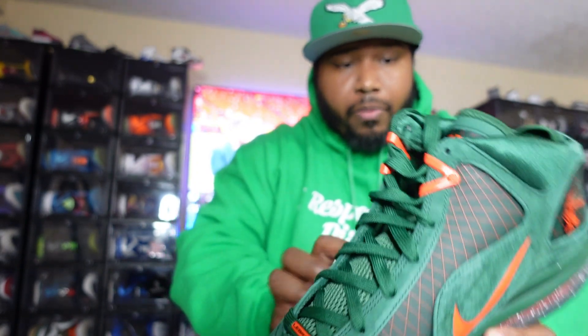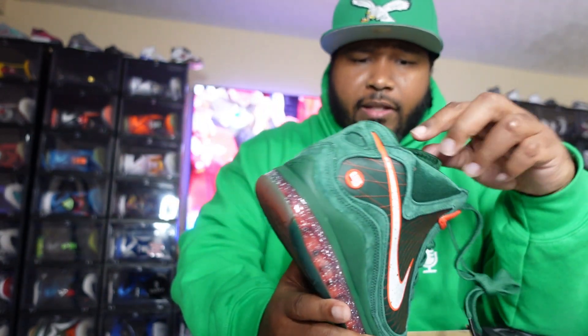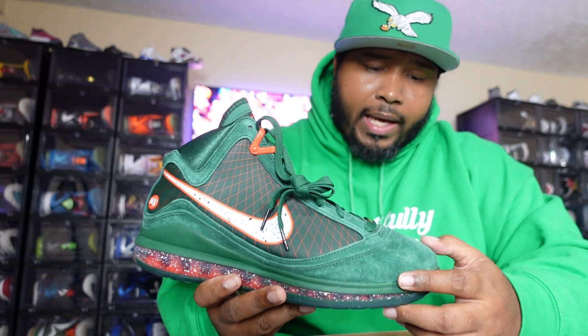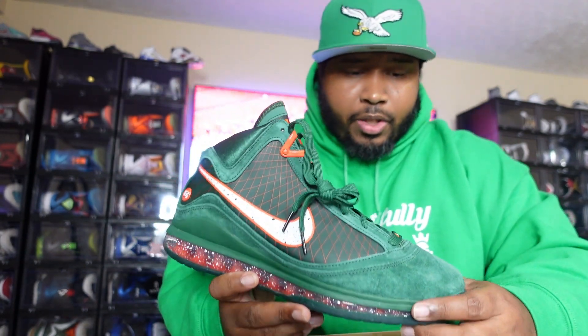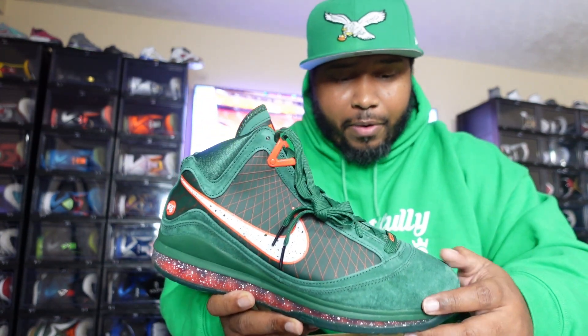If you're not familiar with what the black pair looks like, go check out my video — it's been several months since I've done it. Check out some of my other reviews, but more importantly go check out the podcast. Let me know what y'all think — if you're rocking with the podcast, hit a thumbs up, shoot me some comments. Most importantly, hit that subscribe button.